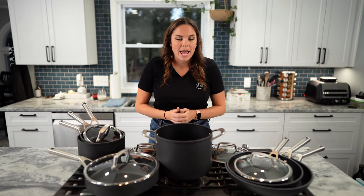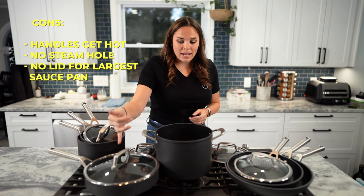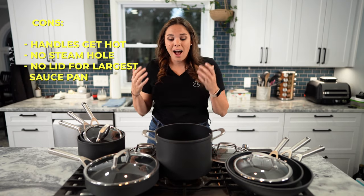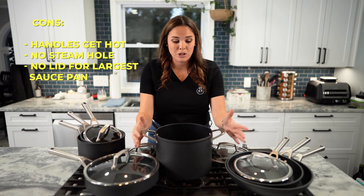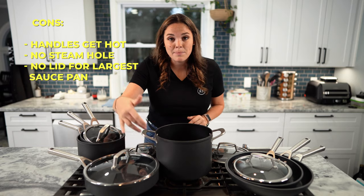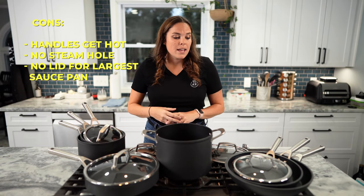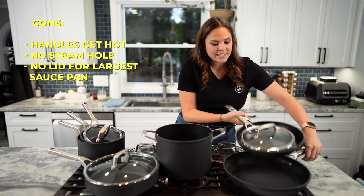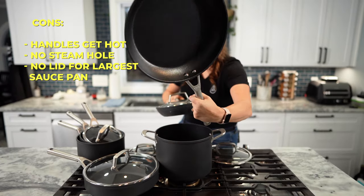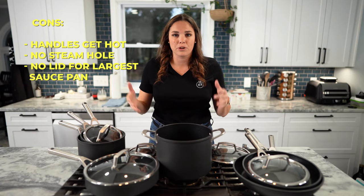Quick recap — pro and con. For cons, let's start sad and end on a high note. I don't like that the handles for the lids get hot, the handles for the pots get hot, they don't have a steam hole release in the lid so you've got to burp it or keep it askew. And the big one — the large skillet doesn't have a lid. Maybe you can buy that separately, but it does not come with the 13-piece set.